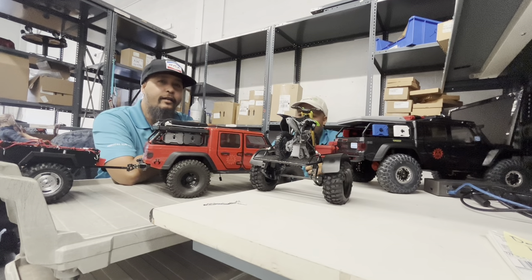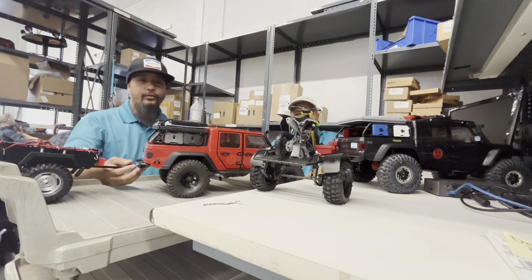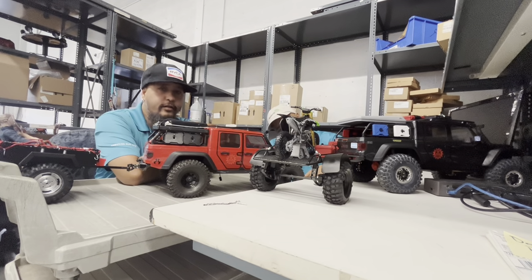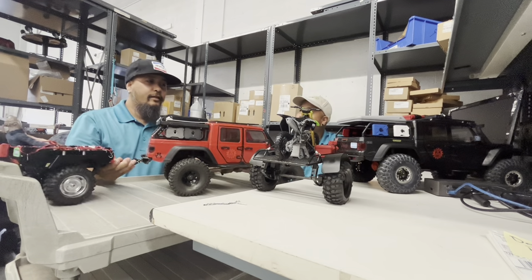Shout outs to the admins: Frank, Kenny, Pete, Sean, Ryan, and myself for creating this event. It's gonna be fun — this is actually our third year. And this is my first time joining, I'm excited!